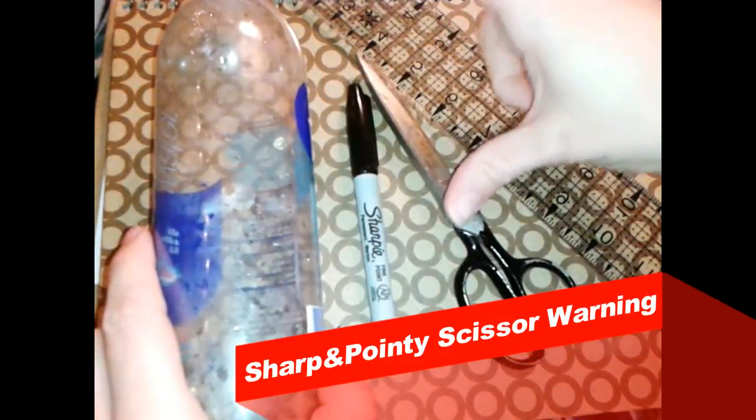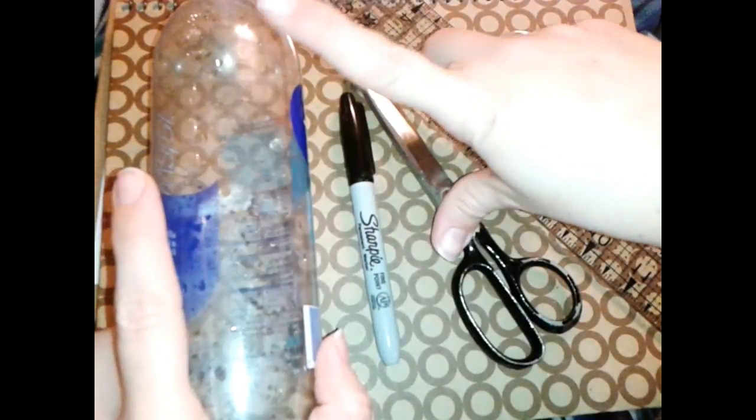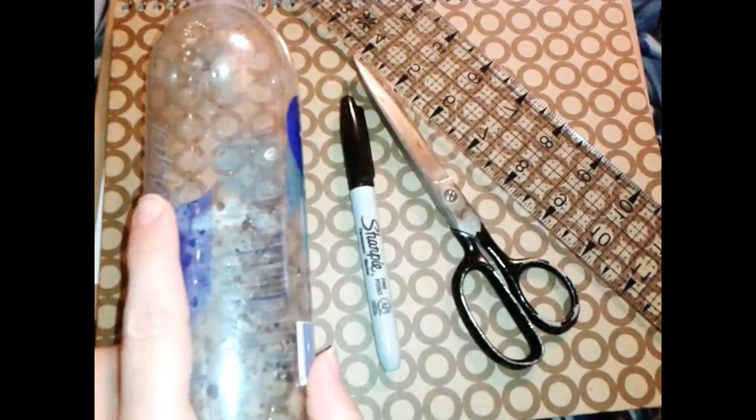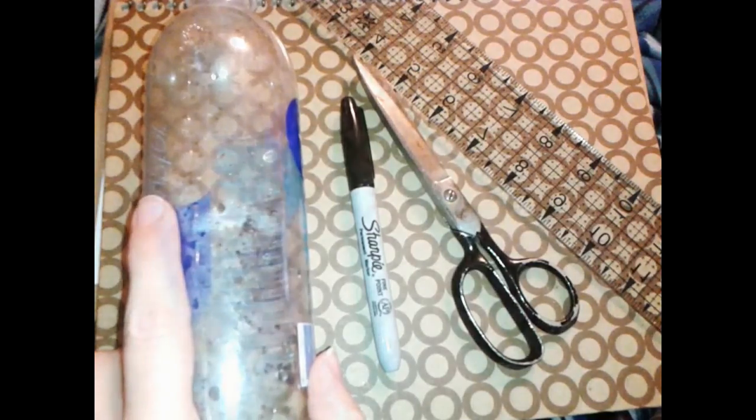Because we're using sharp scissors, and there's sometimes sharp edges in the plastic, if you're a young person, I would suggest getting an adult to assist with this. So yeah, let's begin.